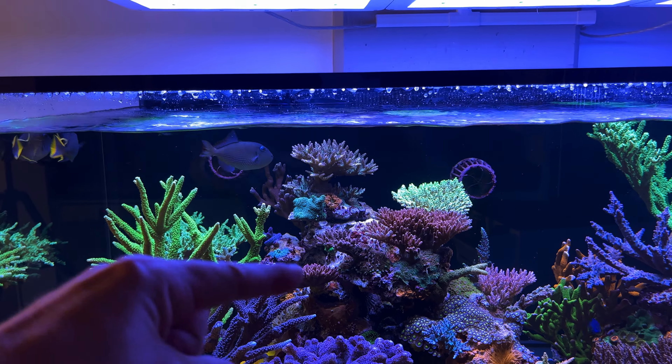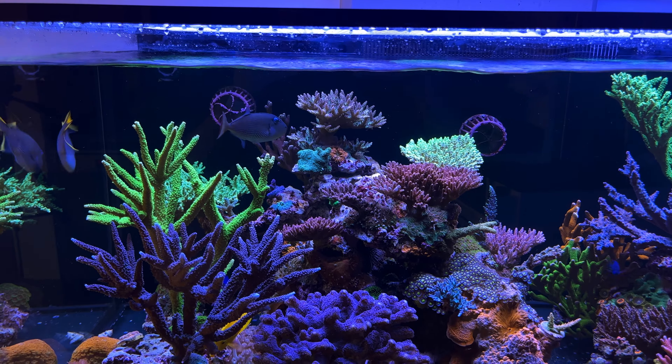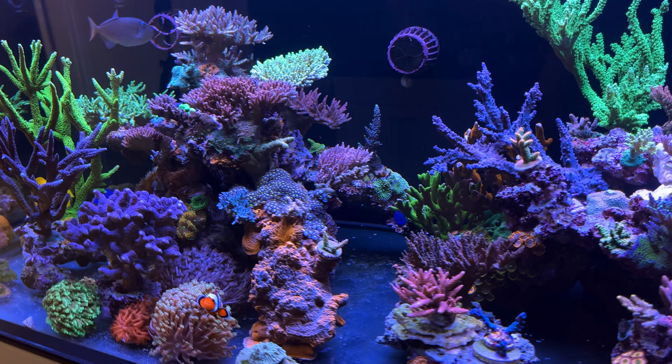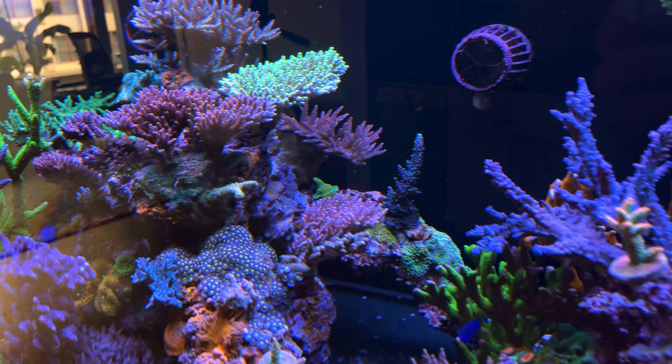In the meantime, I was also not happy with some of the rock and coral placement, so I decided it was a good opportunity to redo some things. Here's what I said in the last video about this rock.